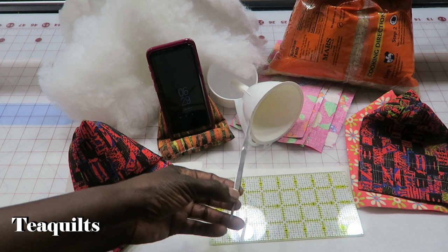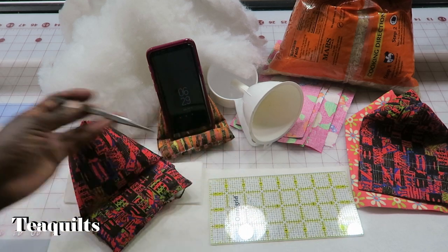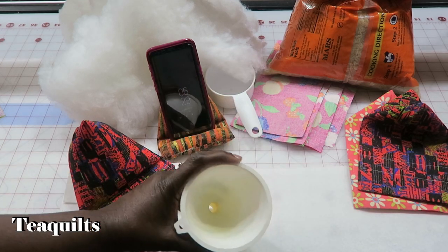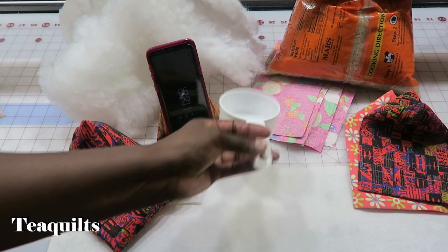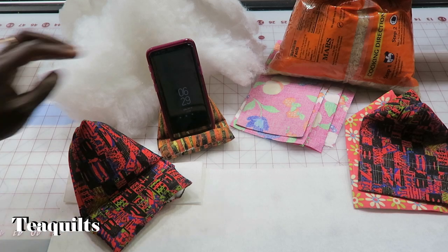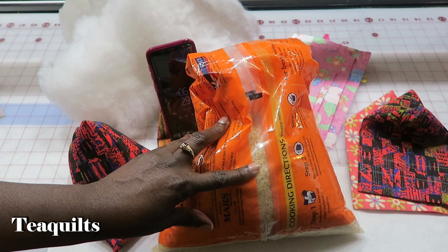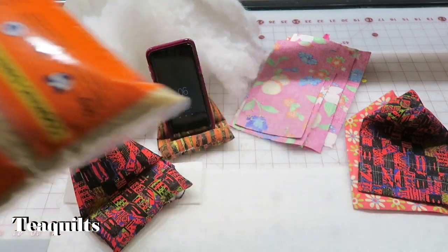It's optional to have tweezers — I just use my fingers to pull mine through, but I would suggest using the longest tweezer you have. You're going to need a ruler for marking with your chalk. You're going to need some kind of a funnel; you can also just cut off the corner on a plastic bag and use that as a funnel. I'm going to be using a measuring cup just to get my rice out of the bag. We're going to be filling this with rice — I would prefer to use walnut shavings but I'm using rice instead today.